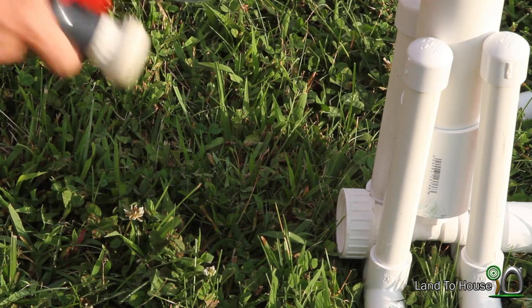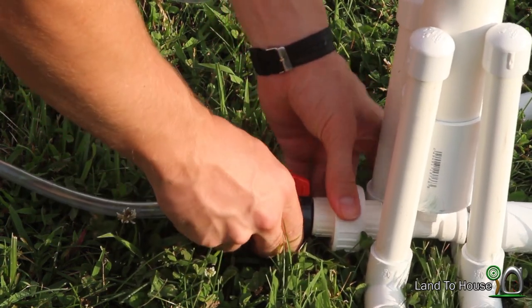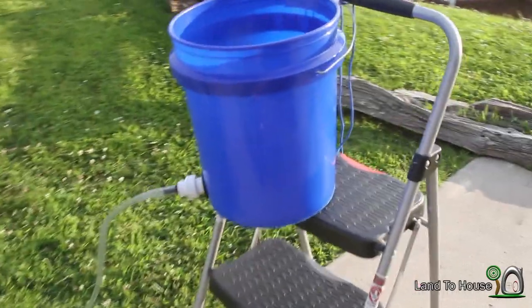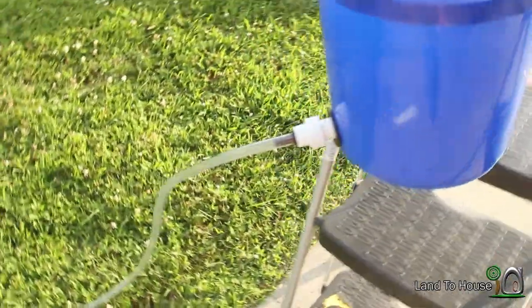The last part of the setup is to connect the delivery pipe here. Close this valve off. Let's check out the entire setup. First, we have our source, which is a five-gallon bucket with a rubber washer there.